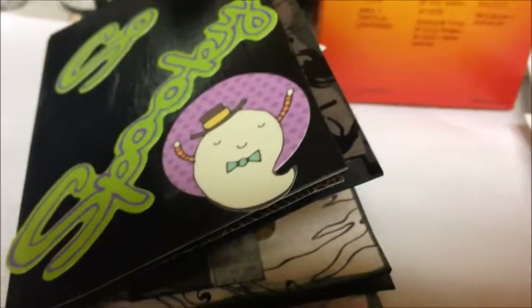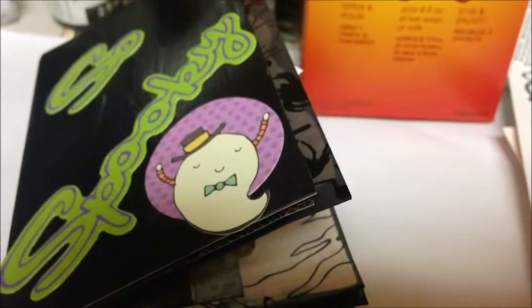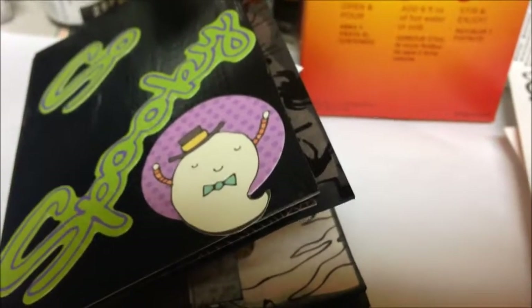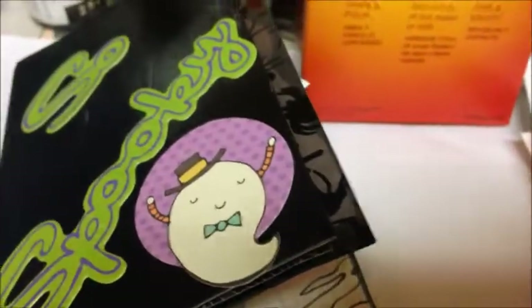Hey everybody, Rich Life Mix and this is Jen coming at ya. This is the final installment of the Halloween in August collaboration with the Scottish Crafter. Please make sure that you check everyone out, listed down in the link below. And let's get started and go over this real quick.